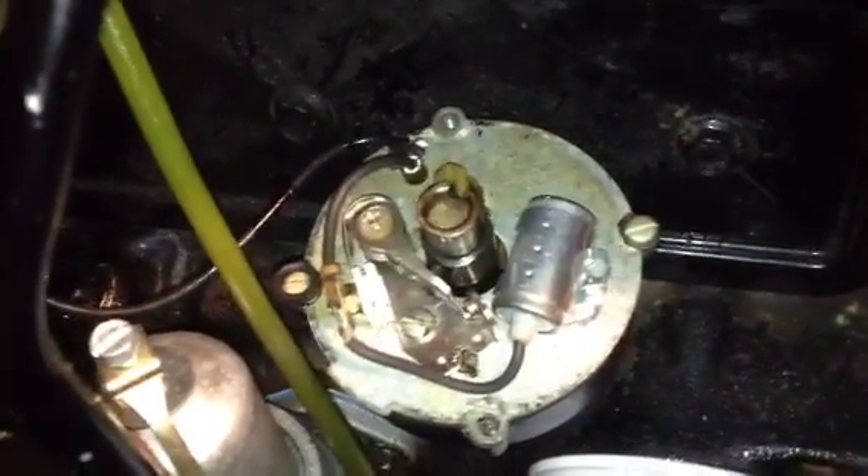You're going to take this off your rotor, then take all this stuff off. Follow the instructions.